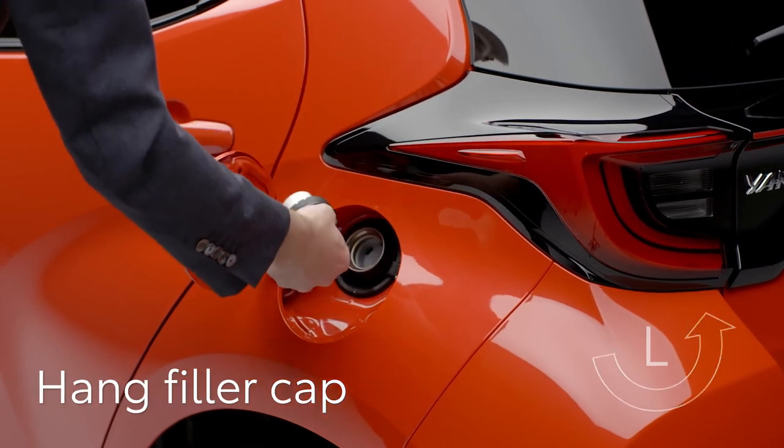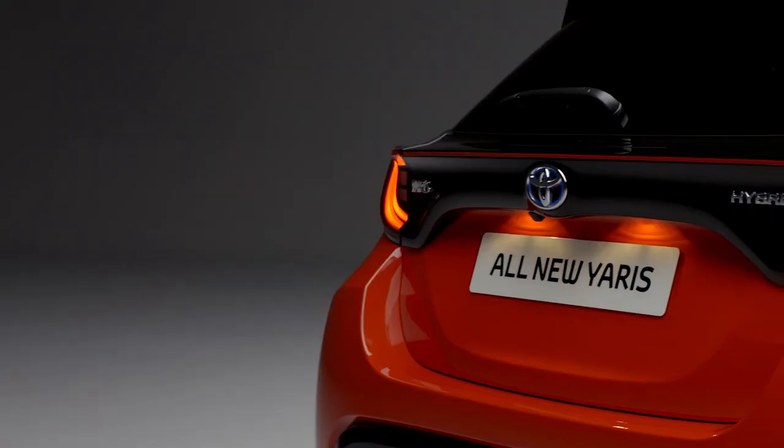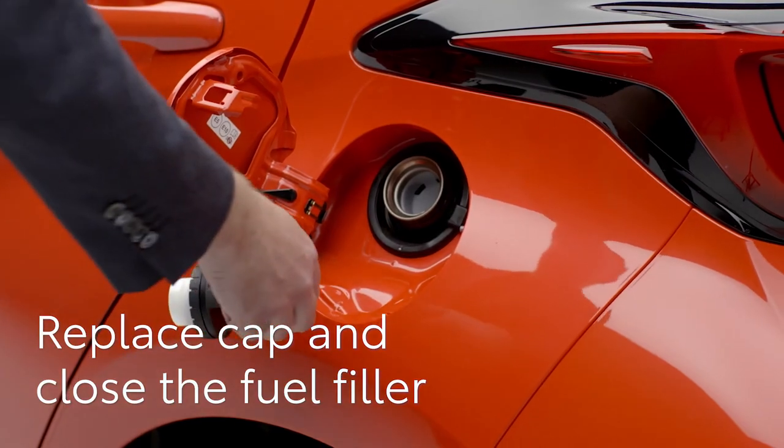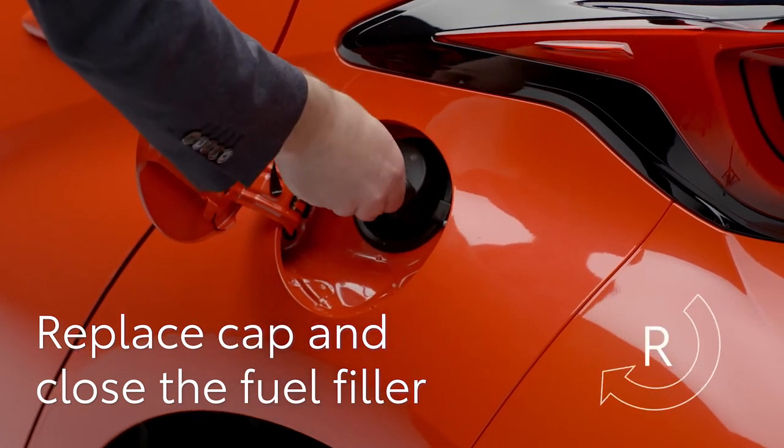The cover is now unlocked, so simply open it and unscrew the cap. You can hang the cap on the back of the filler door here so it doesn't get in the way or cause damage. Once you've finished, simply replace the cap and gently close the filler cover.